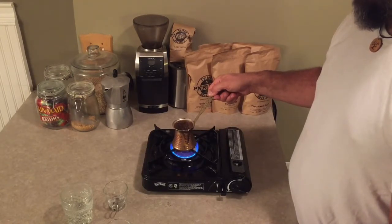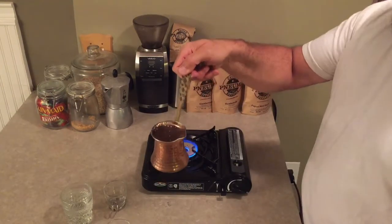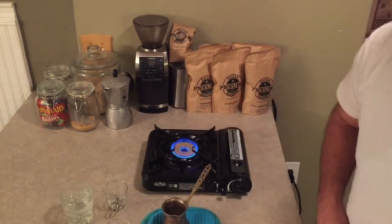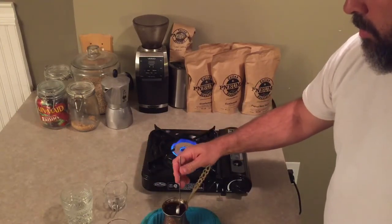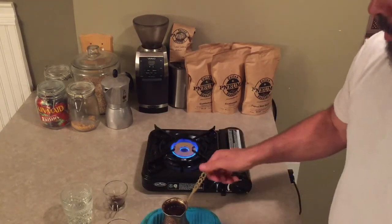We're just about to boil over here. I'm going to remove that from the heat. At this point you want to scoop out a little bit of that crema, that foam, and just put it into each of your cups.